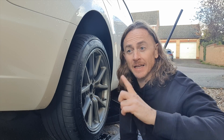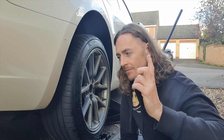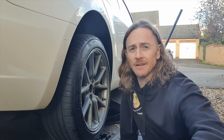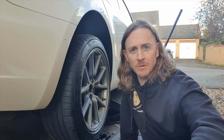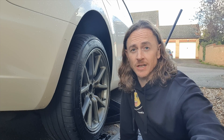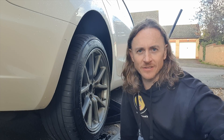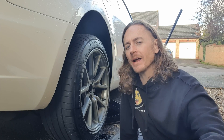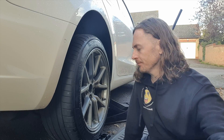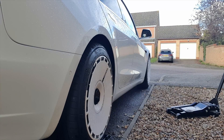There is an EV meet — a Chargeheads EV meet at Caffeine and Machine on the 11th of November, 10 o'clock till 1 o'clock. Make your way down — you do need to buy tickets before you arrive, it's £10 a car. I think we've got about 10 or 11 plus cars turning up and about 112 people interested on Facebook, so get yourself down there. It would be great to chat to people about things like track days for EVs, efficiencies, and all manner of EV stuff.